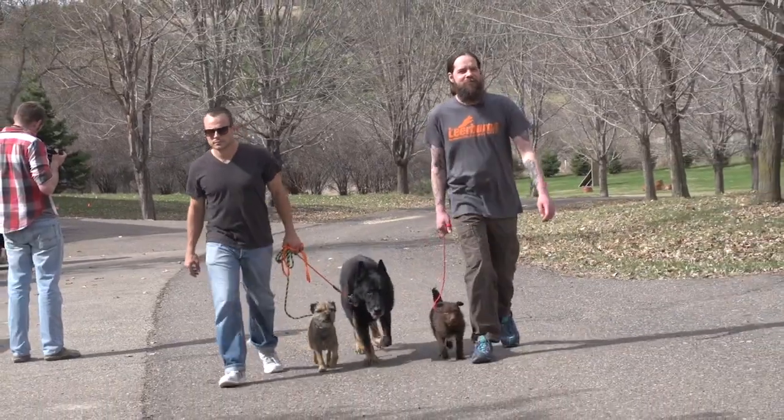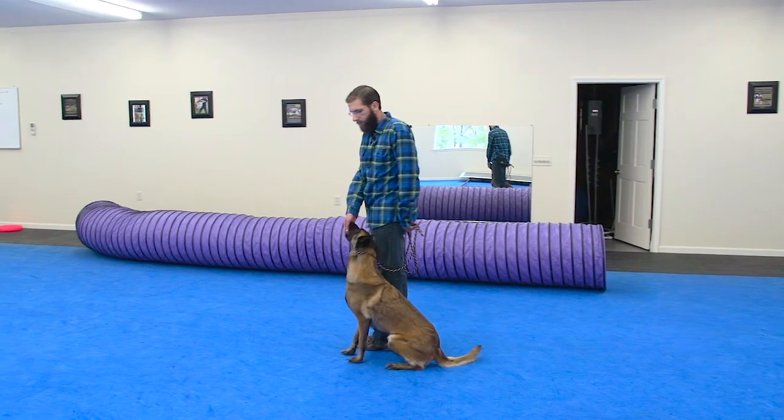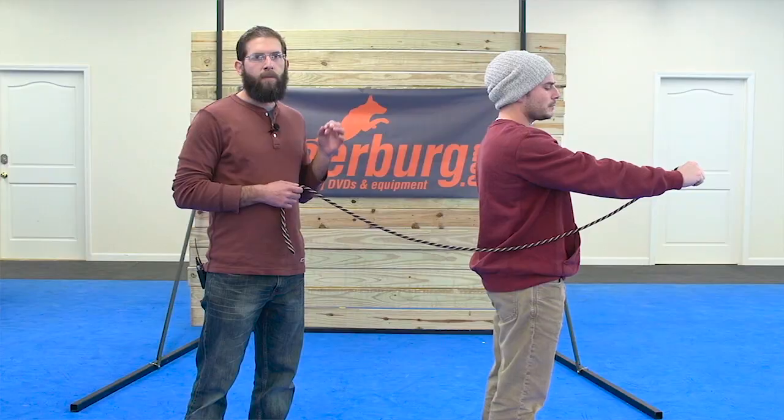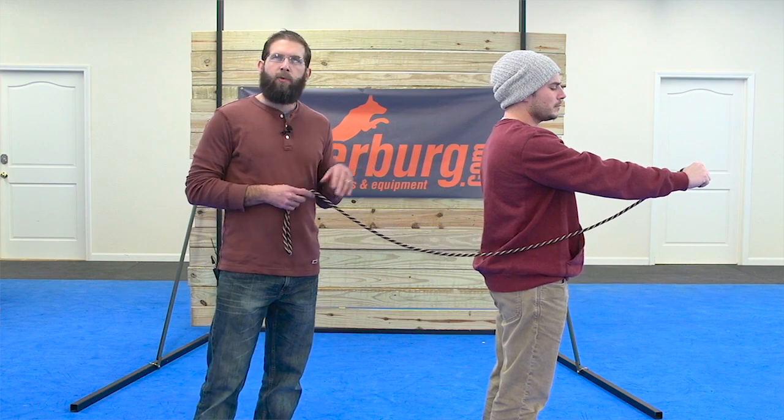We're going to cover in detail the process involved with teaching our dogs that the leash is a communication tool. These exercises are not only going to condition your dog to leash pressure, but they're also going to help give you some additional handling skills and really refine your approach to handling your dog.